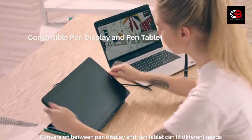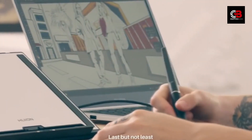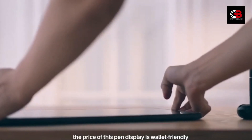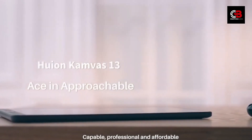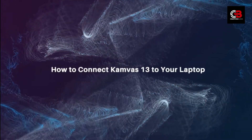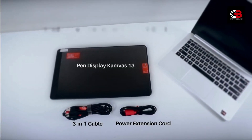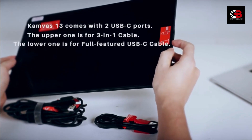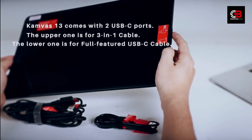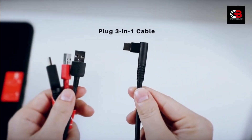Final Thoughts. That concludes our review of the Huey and Canvas 13 pen display. I hope you found this video helpful and insightful. If you did, give it a thumbs up and share it with your artist friends. Don't forget to leave a comment below about your experience with digital art or any questions you might have. Thanks for joining me today, and until next time, keep creating amazing art. Goodbye!